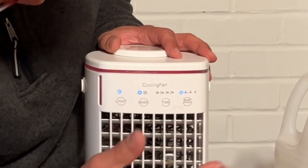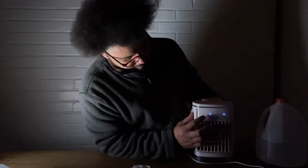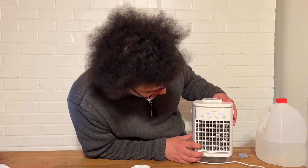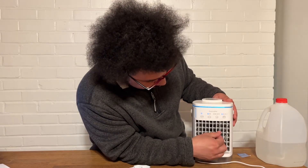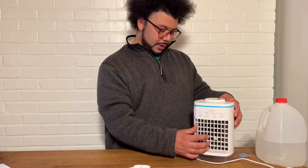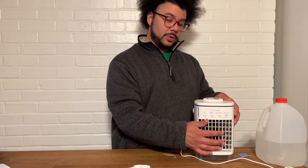And then here's the light function — there's the light. Nice and soft, won't disturb you at night. This is also a completely adjustable fan in any direction you want with these controls here, up or down. And then you can obviously turn it left or right, any direction you want, so you can get the air anywhere you want it to go, which is really cool.